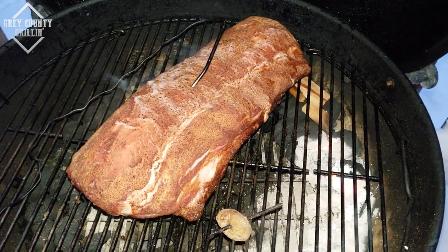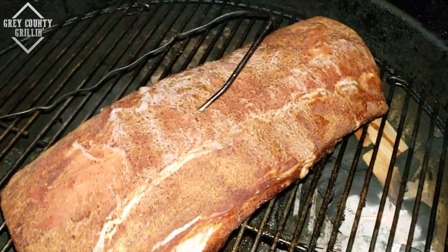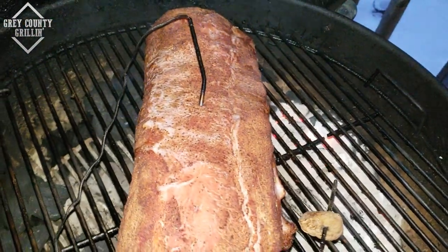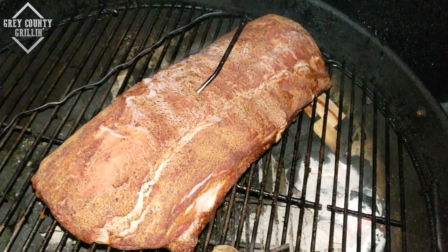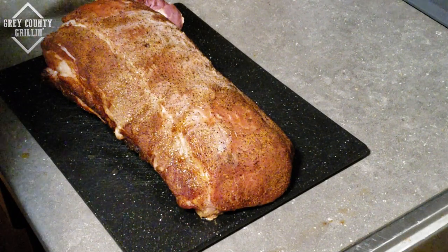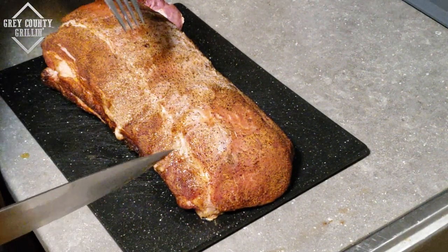We have hit 145°F internal temperature on the pork loin and it is looking and smelling fantastic. We're going to pull the probe out, take it inside, and let it rest for a few minutes before we cut in.